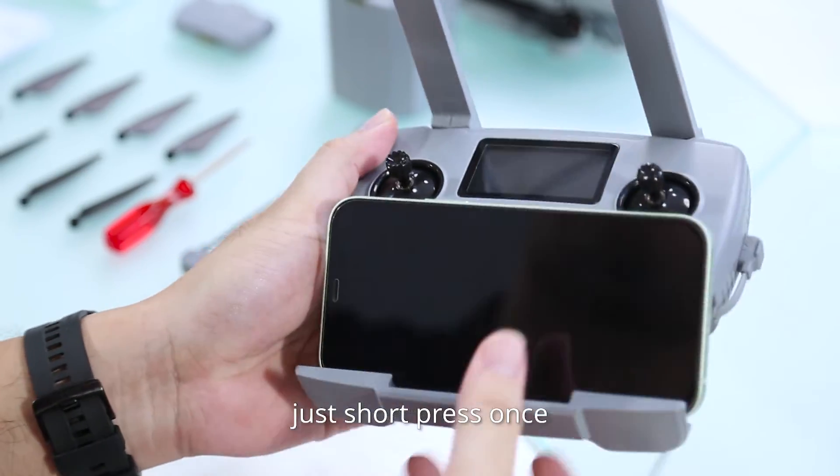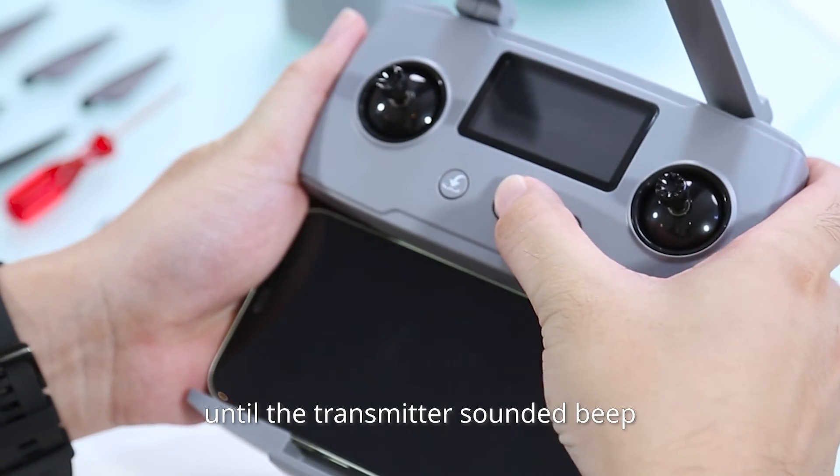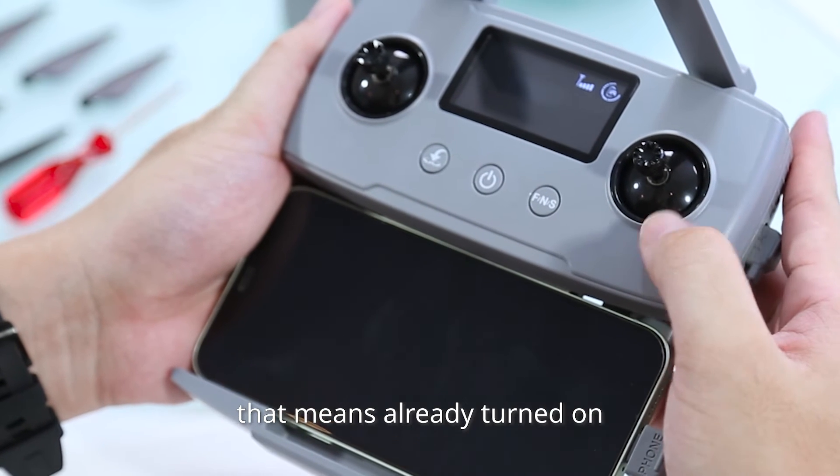To turn on the transmitter, just short press once, then press and hold again the power button until the transmitter sounds a beep. That means it is already turned on.